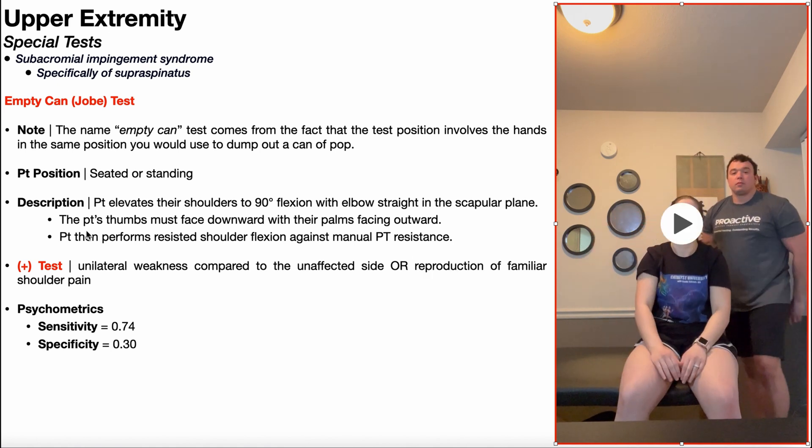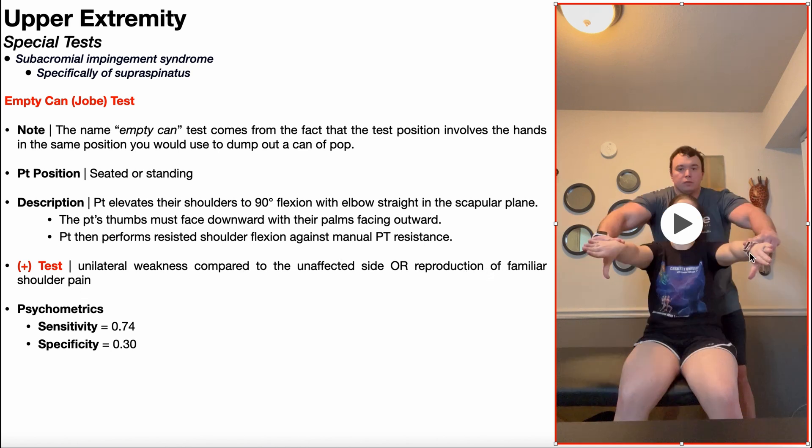A positive empty can test is indicated by unilateral weakness compared to the unaffected side, or reproduction of familiar shoulder pain. In other words, if I was unable to push her left arm down but was easily able to push her right arm down, that would constitute a positive empty can test on the right side, or if it reproduced right or left shoulder pain.